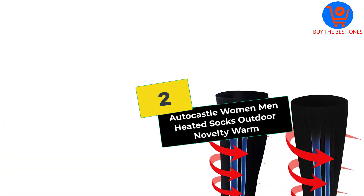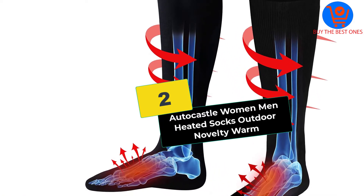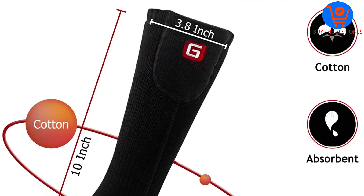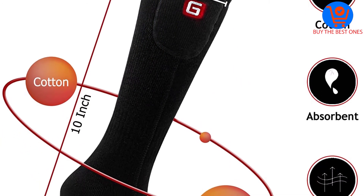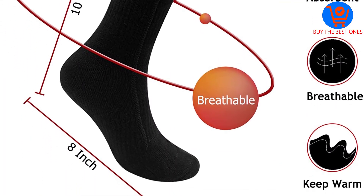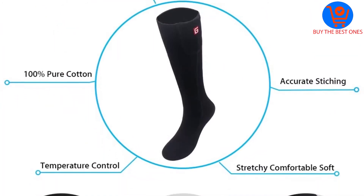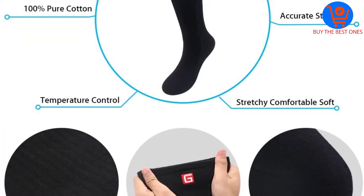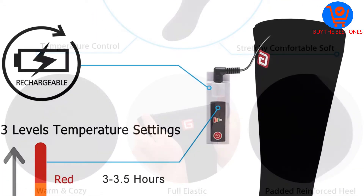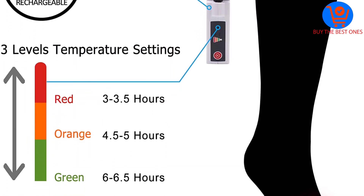At number 2, we have the AutoCastle Women Men Heated Socks Outdoor Novelty Warm. This is another high-quality and convenient pair of socks from AutoCastle. The electric modules are soft and thin to make you feel comfortable. The fabric can dry quickly to prevent smells and growth of bacteria. The padded and reinforced heating element can focus heat in important areas, thus keeping your parts from being cold. This pair is a great choice for different activities, both indoor and outdoor.